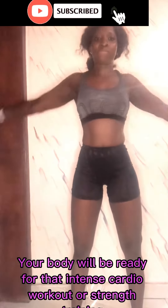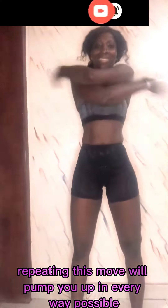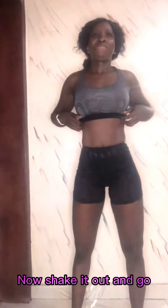Then go for an arm swing all the way across. You're going to wrap your arms around your body, giving yourself a big hug — a really nice big hug — with your arms coming back. At the same time, you're warming up the chest. Breathe nicely. With this warm-up circuit, your body will be ready for an intense cardio workout or strength training to pump you up in every way possible.